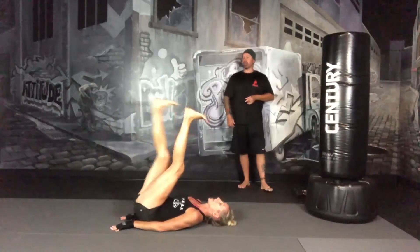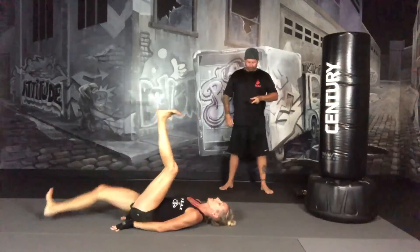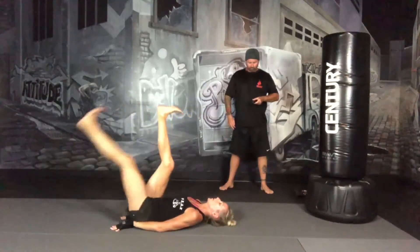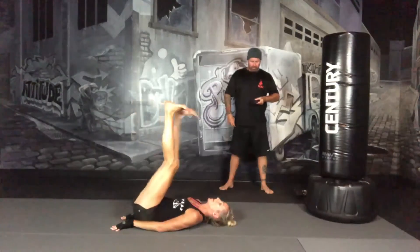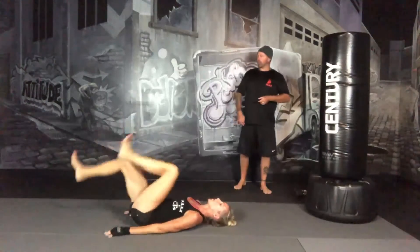So your next exercise is a lower body bicycle — we're moving our knees in and out like we're riding a bike. Three, two, one, and moving your knees in and out like you're riding a bike. Lower body bicycles.